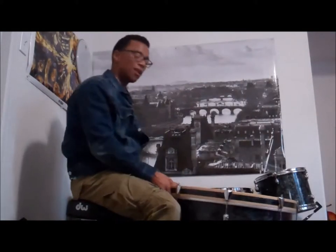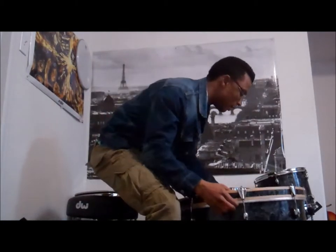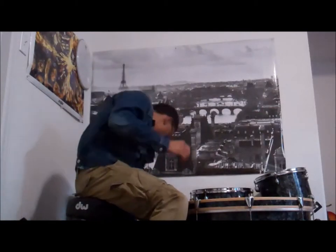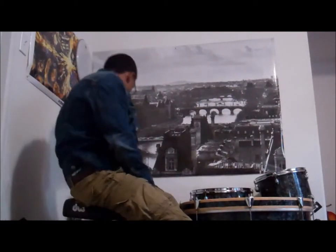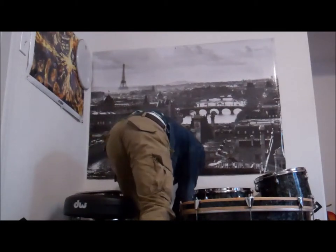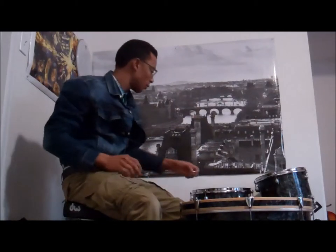What's up guys, today we are going to learn how to tune a bass drum. But first, let me tell you about my sound. My bass drum sound is very open — I don't stuff my bass drum. I like it to be nice and meaty.